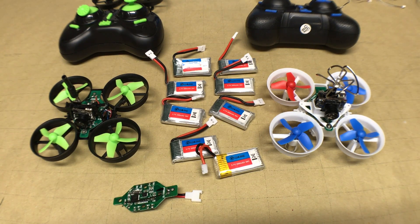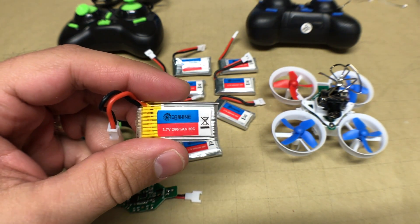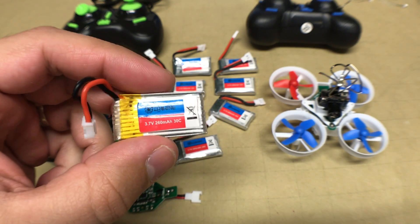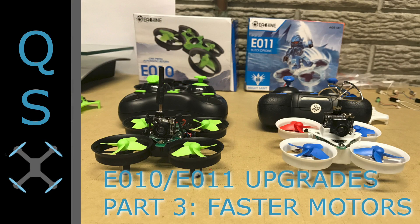That does it for part two of our multi-part series. When it comes to batteries, capacity is king. The 260 milliamp hour 30C or 45C batteries are a great compromise between weight and performance, and are highly recommended if you want to spend more time flying than changing and charging batteries. Be sure to check back for part three of the series where we'll discuss available motor upgrades for these drones. Thanks for watching!